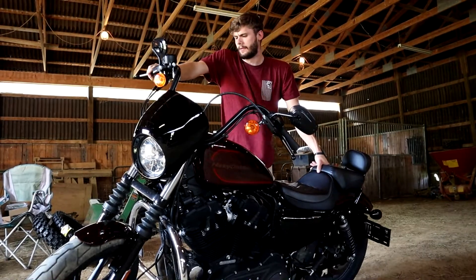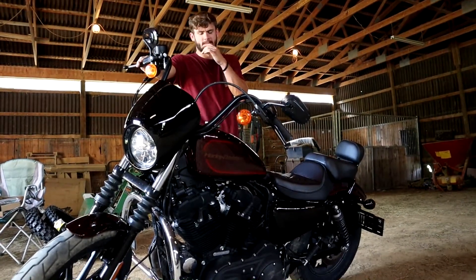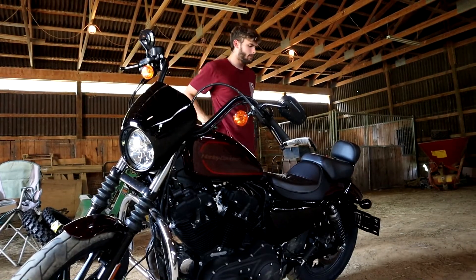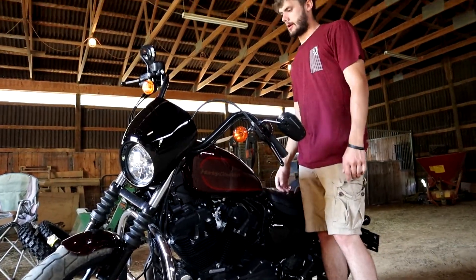I've already put like 200 miles on it since I've owned it, and we've only owned it for about a week. It's pretty nice and cool to cruise on this instead of the dirt bikes.